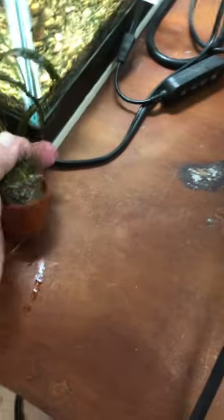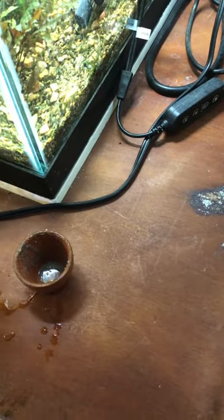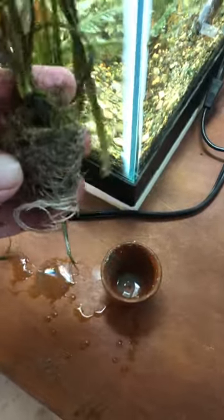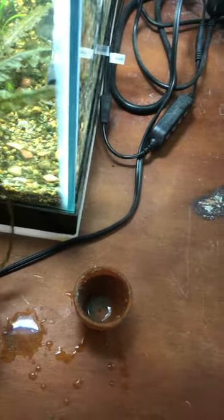Let's see if I can get it out one-handed without destroying it. There it goes. Really well rooted. What I've learned about crypts is they will send out runners along the roots as well, so I'm not gonna mess with this root ball too much.